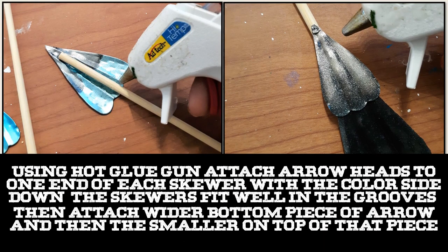I used hot glue to attach the arrowheads to one end of each skewer with the color side down — that helps to give a nice groove for you to lay your skewer in. Then attach the wider bottom piece of the arrow and then the smaller piece on top of that piece as you see here.